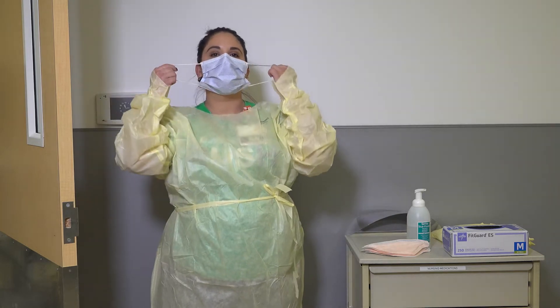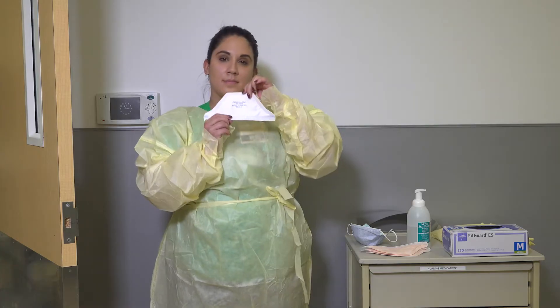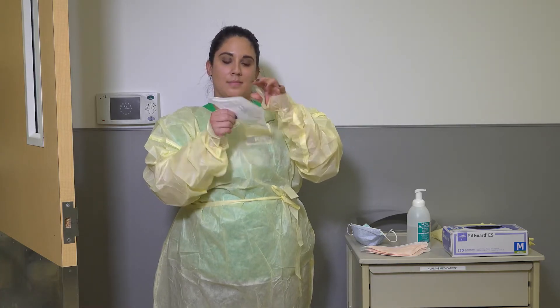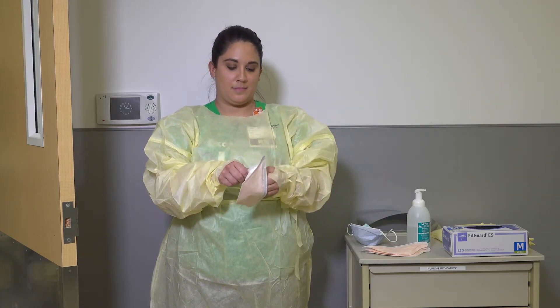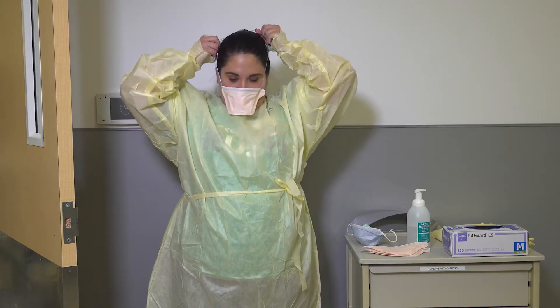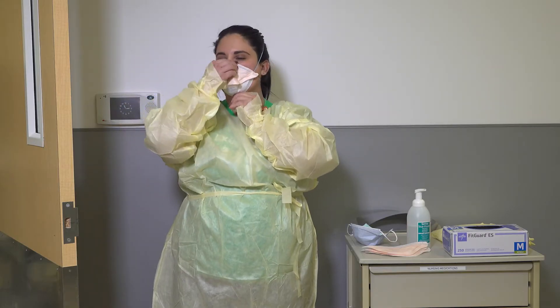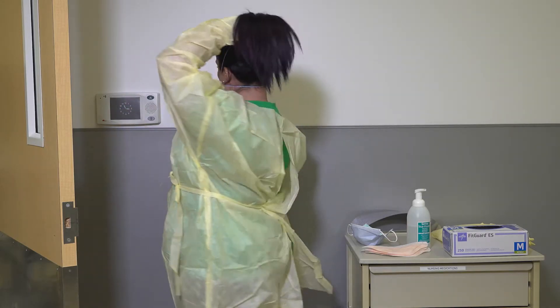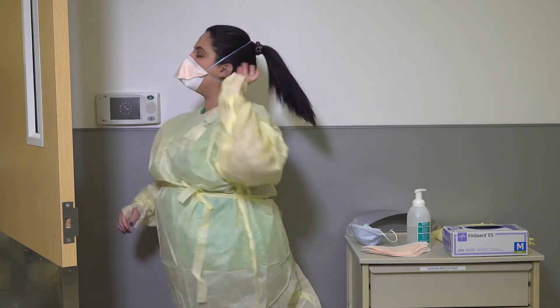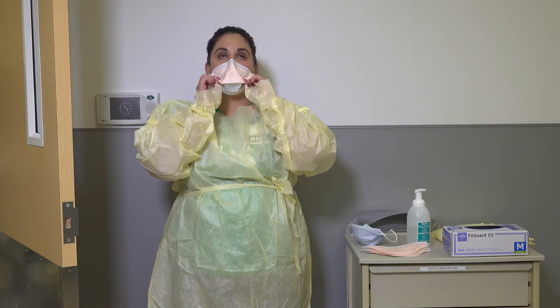If you are currently wearing a regular surgical mask, remove the old mask before donning your N95 respirator. Ensure that you have the correct size N95 respirator by checking the label on the back of the mask. Place the respirator over the nose and mouth, ensuring that the elastic ties are at the crown of the head and the nape of the neck, and that the flexible band fits snugly at the bridge of the nose. Blow into the mask to check for proper fit — you should not feel any air escaping from the mask.